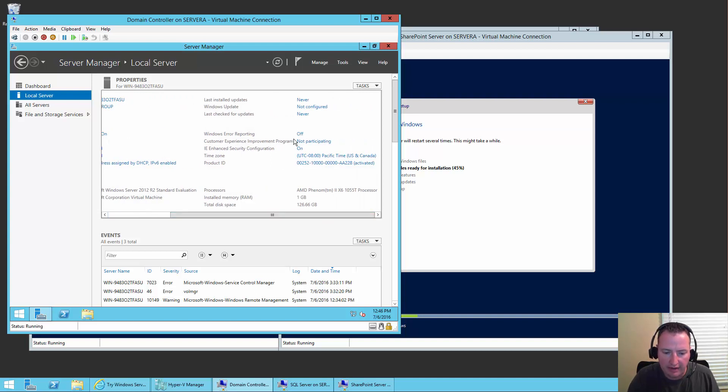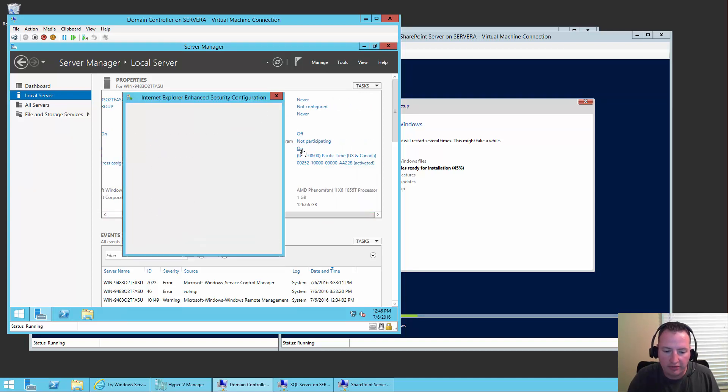I always turn off the IE Enhanced Security stuff because I get really annoyed when I try to browse the internet from the server and it doesn't work. Real servers, real security, production — OK. But for my demos and little VMs, I'm going to turn it off. Say OK.